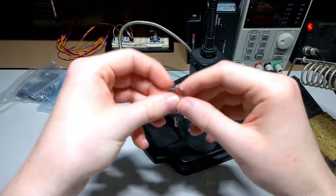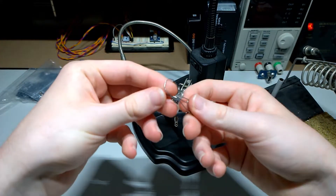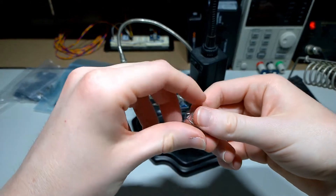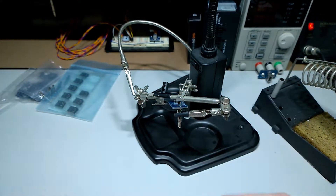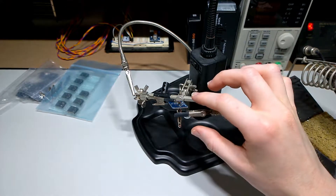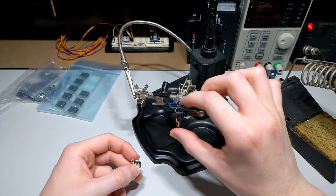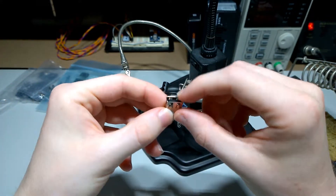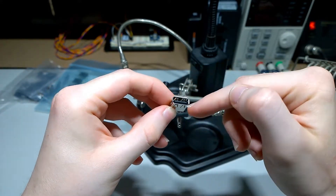Something else that's also recommended is some leaded solder, because these are some rather large joints. So the lower the melting point of the solder, the better. I would recommend soldering the banana jacks before the USB port, because the USB port has plastic in it and you really don't want to melt that.